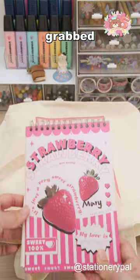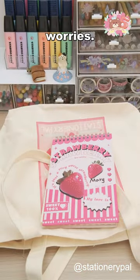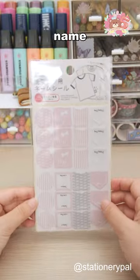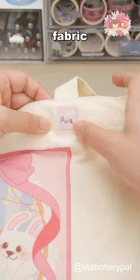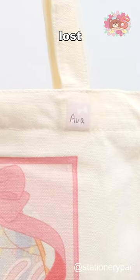Oh no, not again. I've grabbed the wrong bag. No worries, I have a solution. Iron-on name labels — great for shared living spaces like dorms. They mark your fabric items and no more mix-ups or lost belongings.